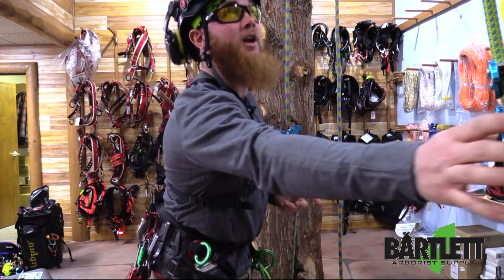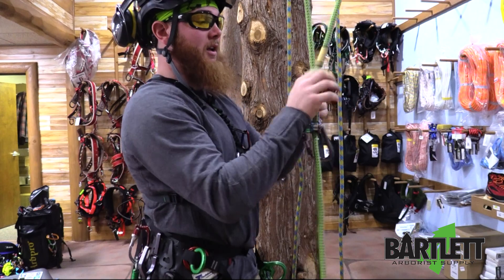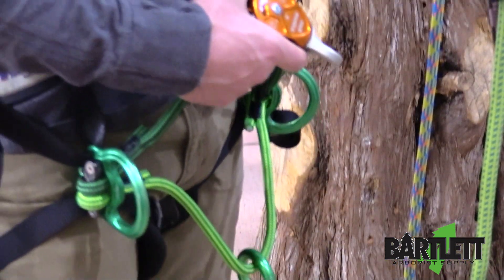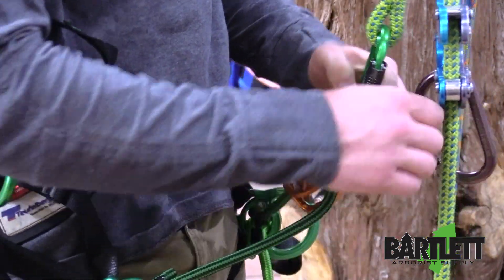Now we're going to come over and do the MRS configuration. Rock Exotica does state that the Rock Exotica Hydra pulley should be used when in an MRS configuration to keep the carabiners separate.